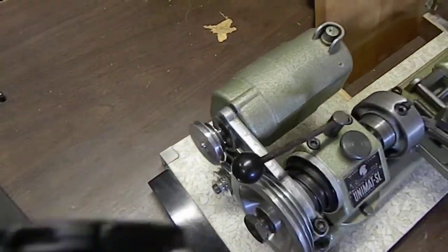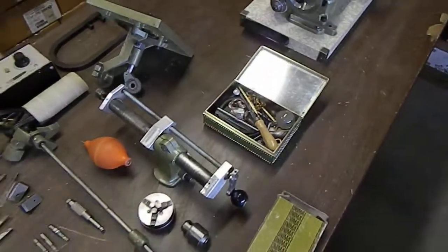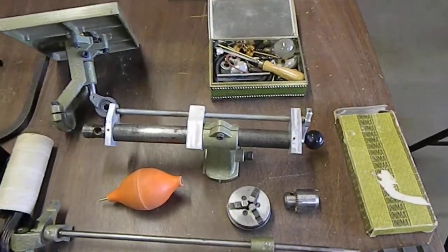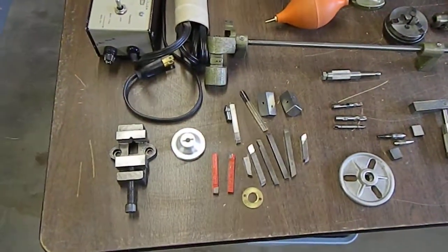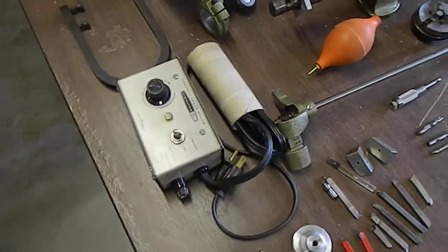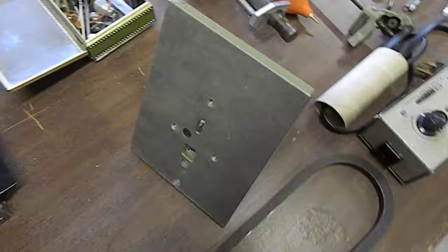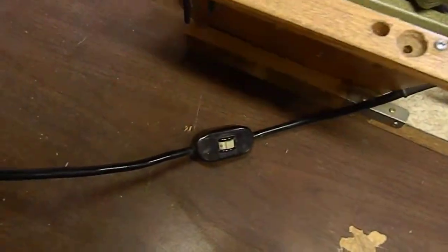Motor is free. Also comes with a lot of odds and ends. I believe it's got the drill press fixture as well. Several cutters. That's the motor speed controller. I don't know what that is. That's the table for the drill press. And here we have the controller.